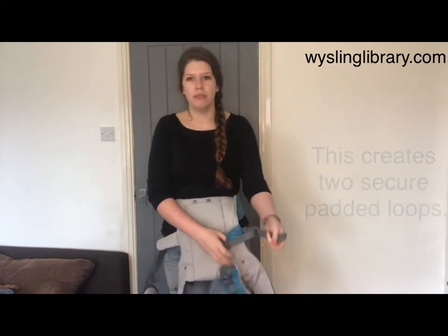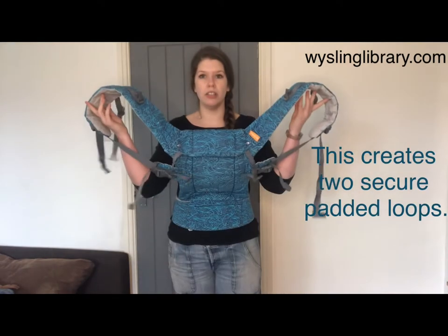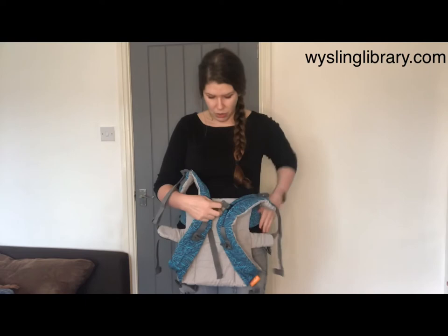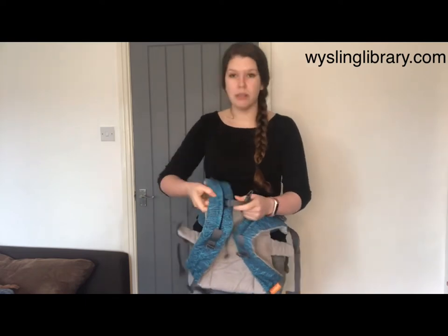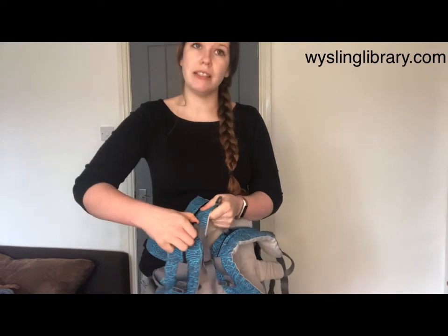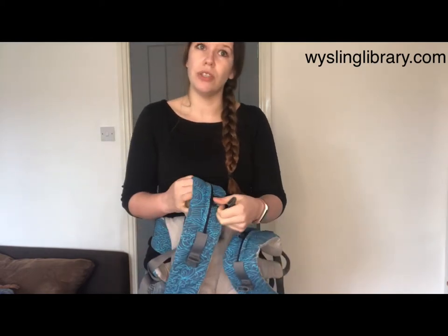Once we have our carrier configured into the two large loops, we're going to take a look at the connecting strap which will connect on your back. It's important to know that it will move up and down on its runners, so you can place it at a position that feels good for you.